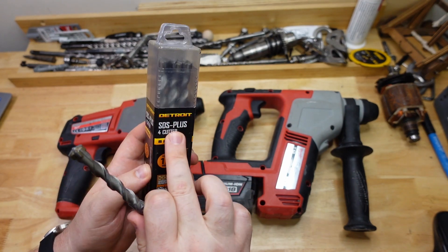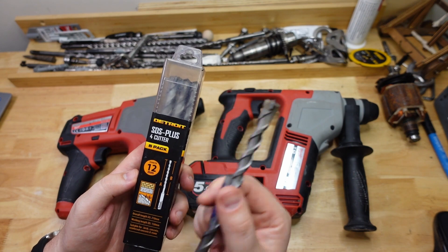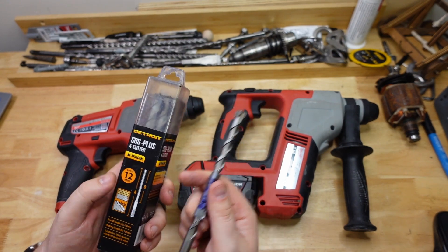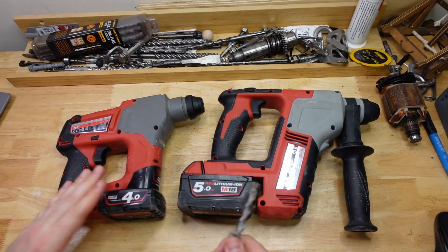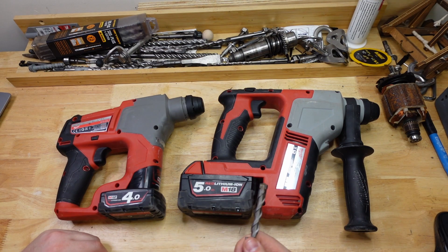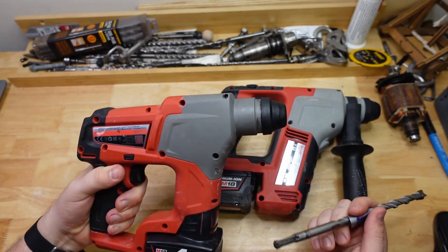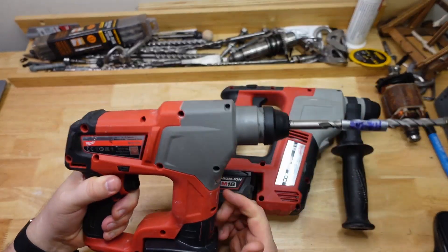These bits are quite good. They come in multi-packs, pretty good quality, but cheap enough that I can buy a new one every time. So there's a big block of granite out the back, and basically I just go until these guys run out of battery, cooling off the bit every time in some water. First up is the M12 — let's see how she goes.